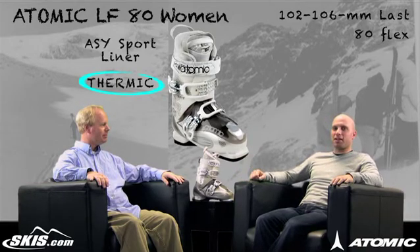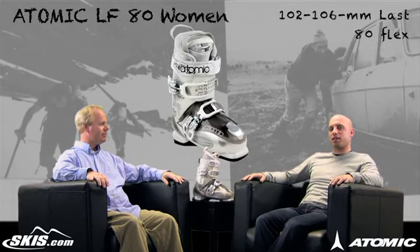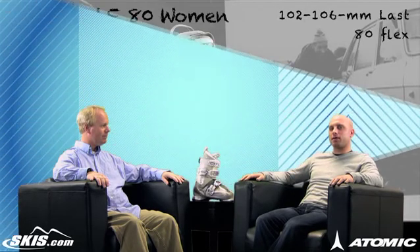Alright, sounds great. So ladies, if you're looking for an extremely warm and comfortable boot, definitely check out the Atomic LF80W. I'm Kevin Palmer, that's Mike George. Thanks for joining us today on Ski Talk, brought to you by skis.com.